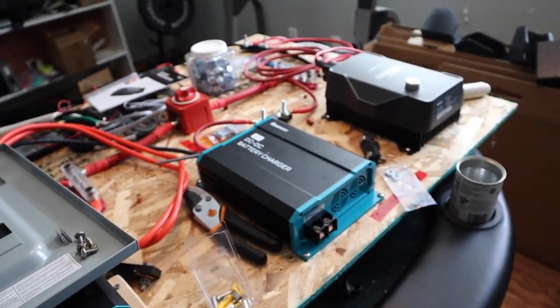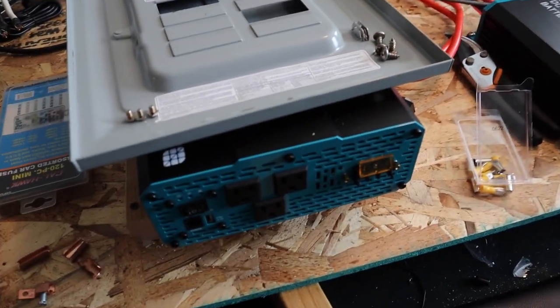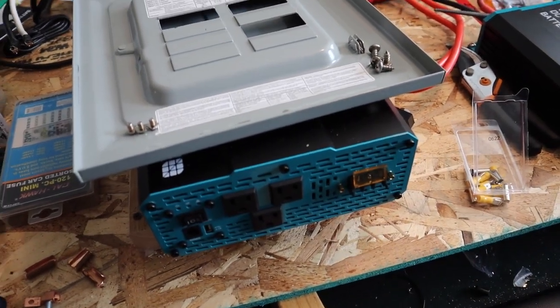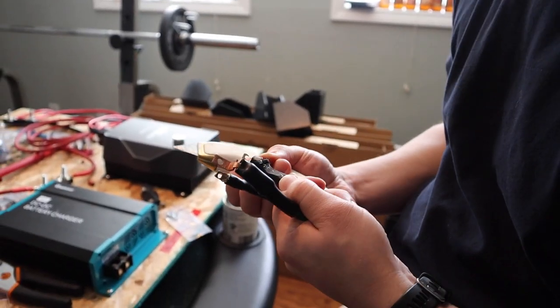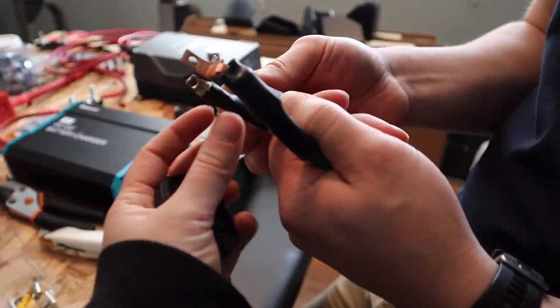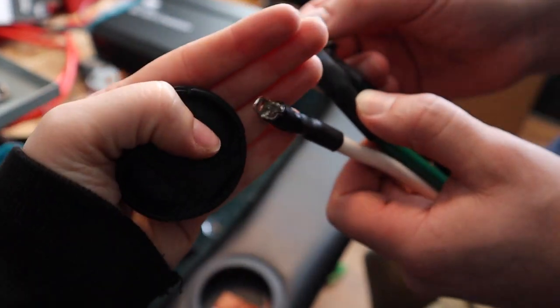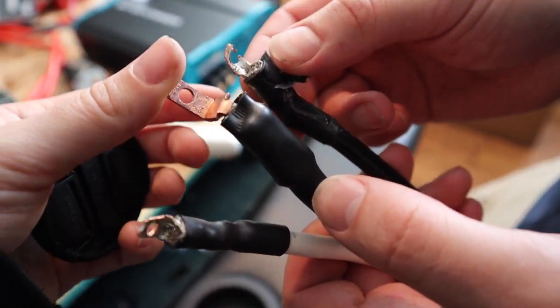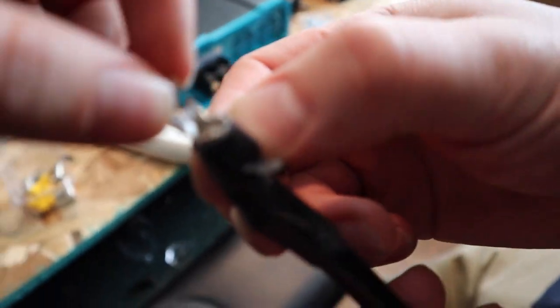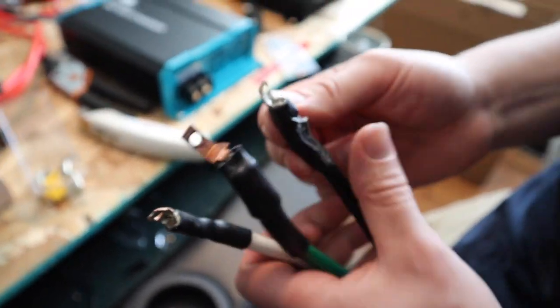Everything else is wired up and really ready to go — it's just this gosh darn inverter. This is the old one that Jacob and his dad came up with, and this is the new one we just made. The old one is a little broken so we're going to make another one and show you guys the process.